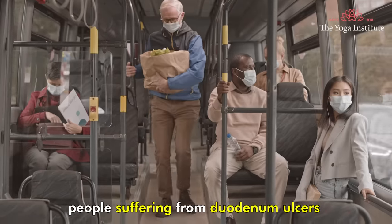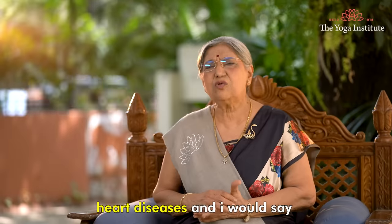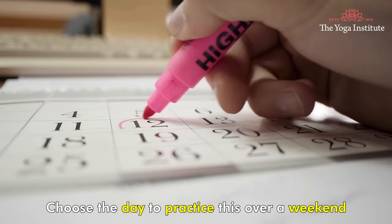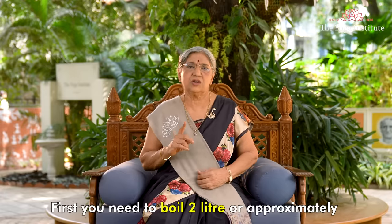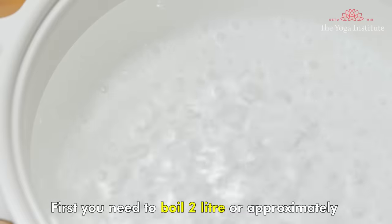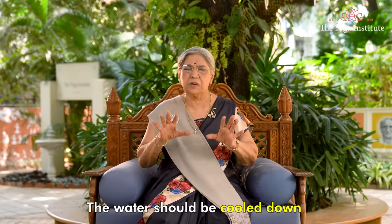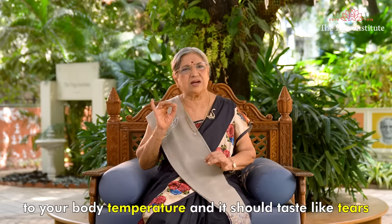But before that, people suffering from duodenal ulcer, heart disease, and I would say any disease as such should not do it. Choose a date to practice it over a weekend. First, you need to boil two liters, or approximately 10 glasses, of water. Add salt to it. The water should be cooled down to your body temperature and should taste like tears.